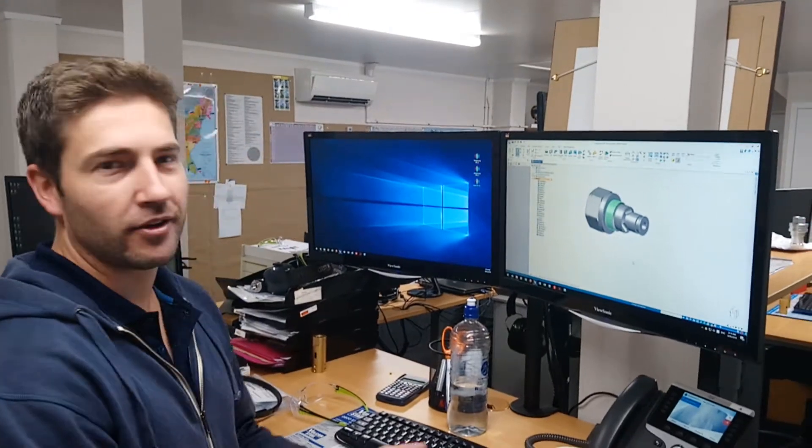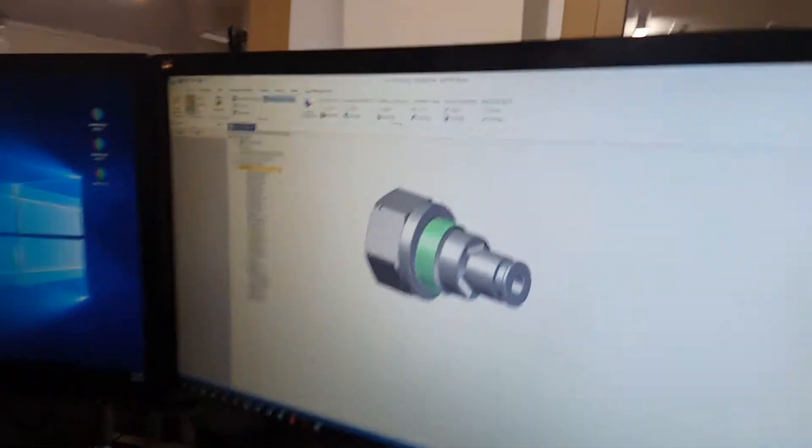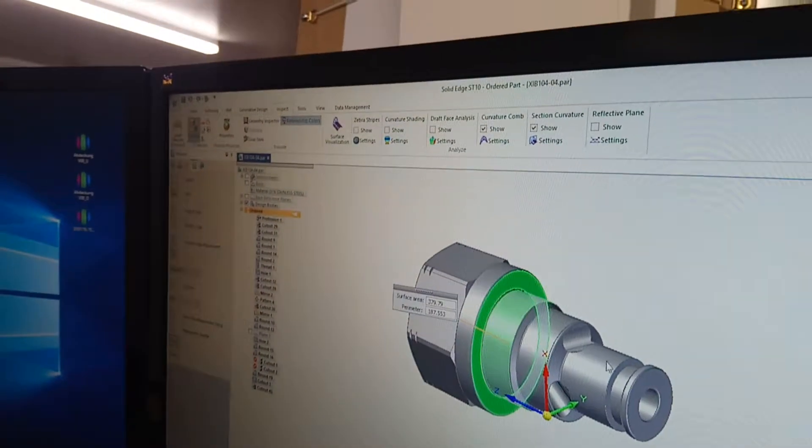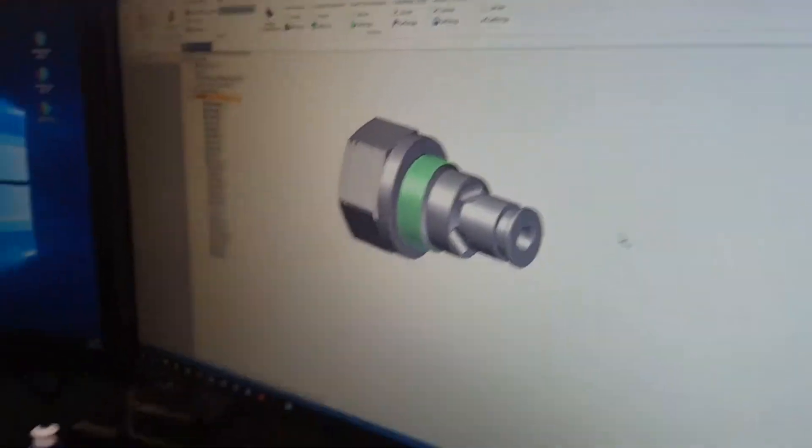Hi, today for our 2 second lean improvement is shortcut keys in Solid Edge. Currently we have to go to Inspect, Measure, and then all these mouse button clicks to measure distance, etc.